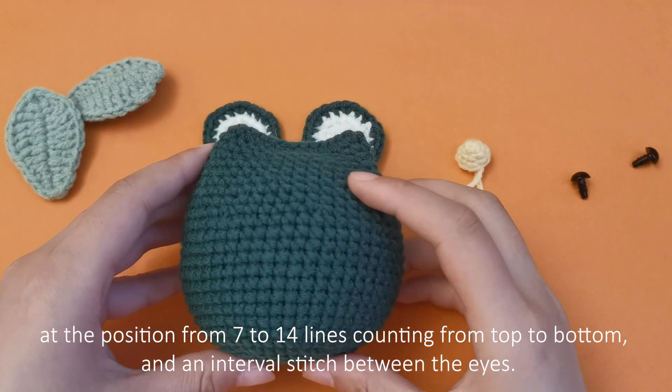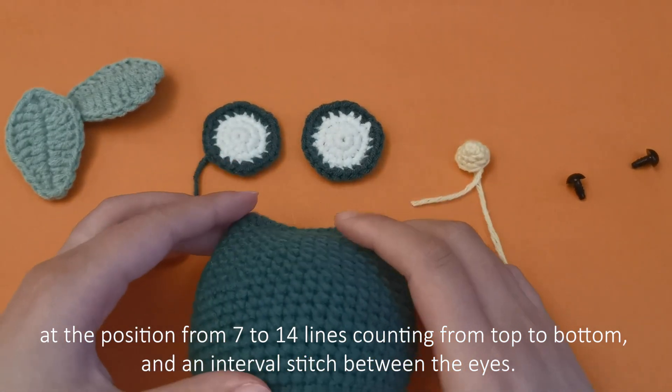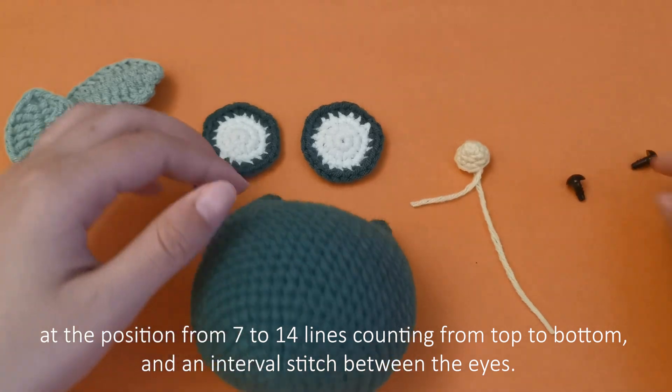At the position from 7 to 14 lines counting from top to bottom, and an interval stitch between the eyes.